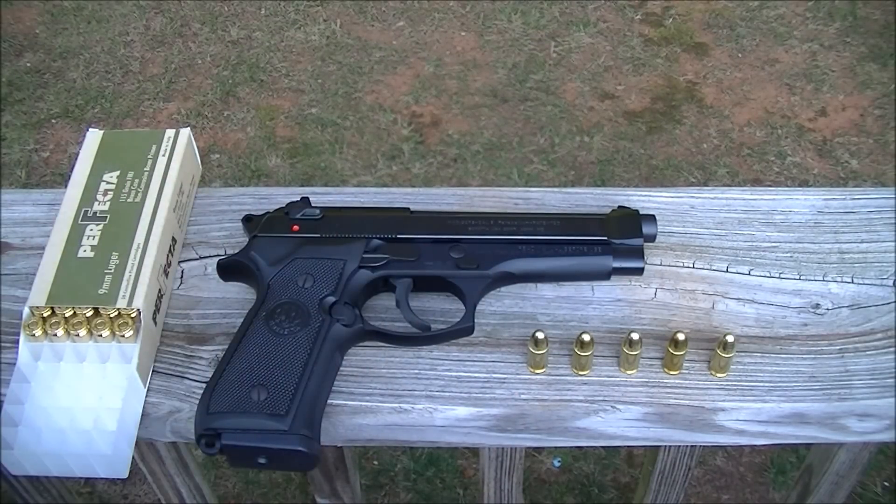I've shot it just a little over 200 times. I've put PMC ammo through it, Winchester white box, and some cheap Wolf brand steel-case — zero failures. Now I have not run this gun really dirty yet.